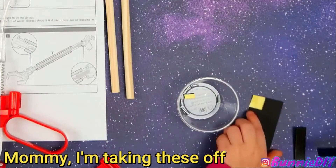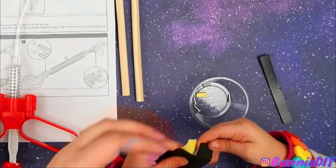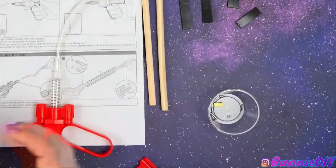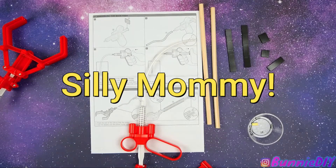We're taking these off — hold on, I don't know if we're supposed to take those off yet. Wait, wait. Look, they're sticking to you. Oh, I didn't even get water yet. I'm so silly!